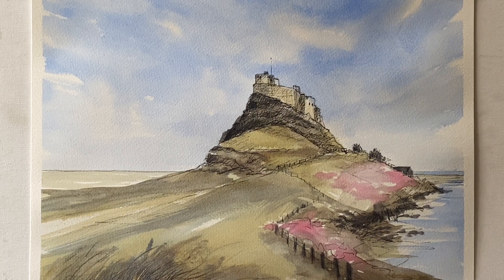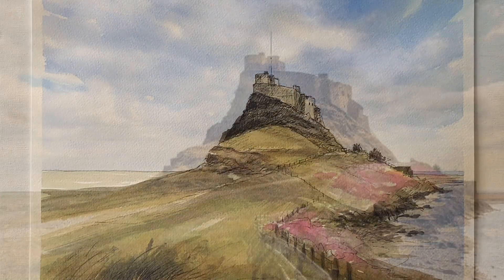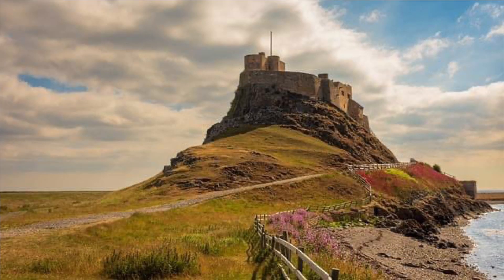Hi and welcome back. Today I'm going to be painting this line and wash painting of Lindisfarne Castle in Northumberland on the northwest coast of England, a few miles away from the Scottish border. It's a really wild and beautiful place and I'm using this photograph as my inspiration. The photograph has come from Pixabay.